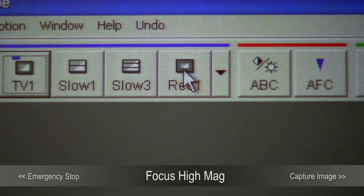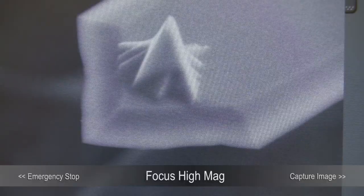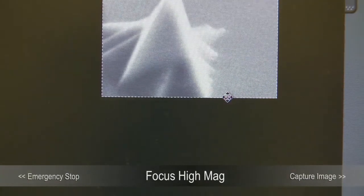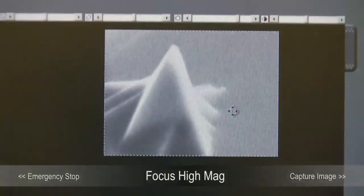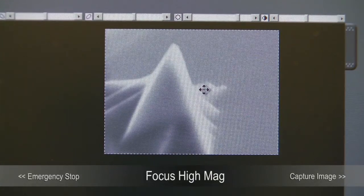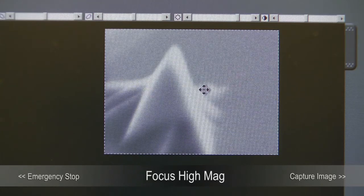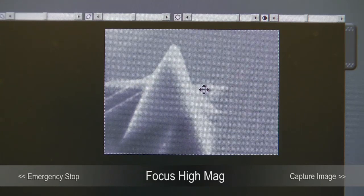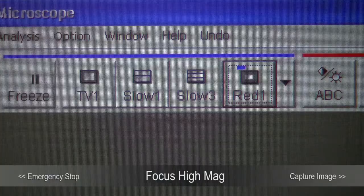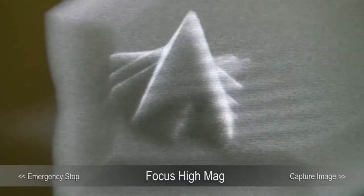To adjust the focus, you can choose the reduced scan mode. What it does is scan a smaller area but increases the integration time. When adjusting the focus you want fast response — scanning a small area with increased integration time updates the image faster and allows you to focus better. After you finish adjusting focus, click TV1 to go back to full screen mode.